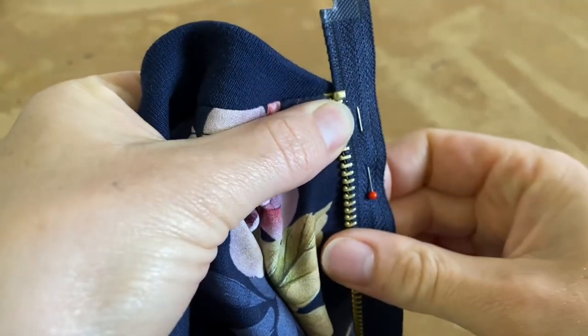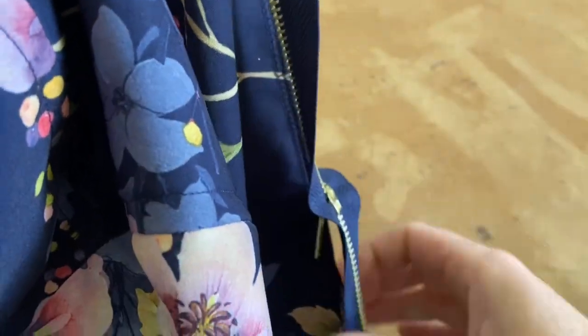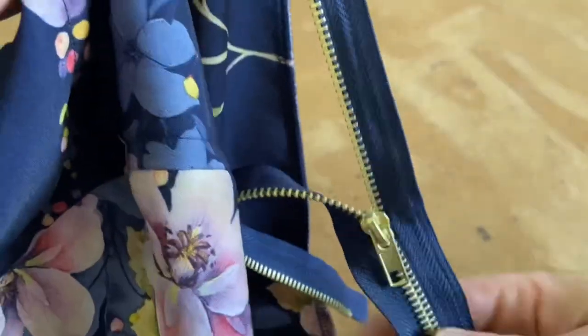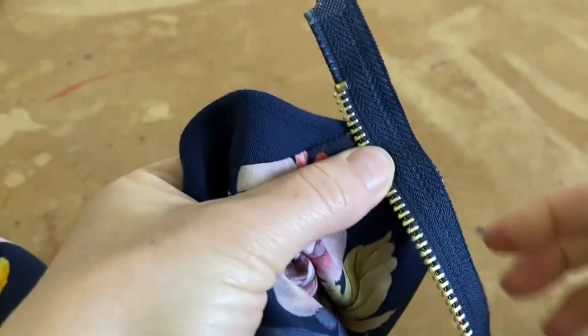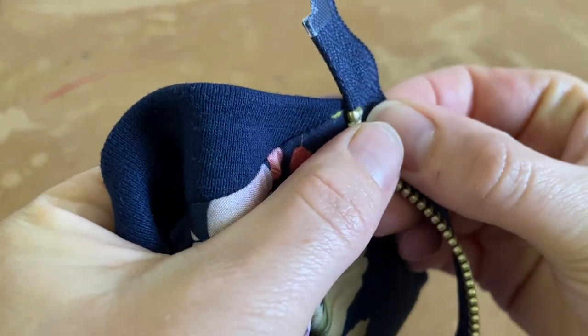I always pin the beginning and the end, then pin in between — so I've pinned the top and I'll move down to the bottom. I've just put my zip on the wrong way around, so let me redo that. Always have your zip right sides together, lining it up with the top.